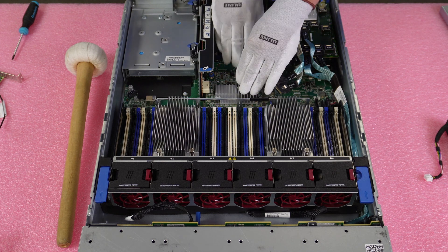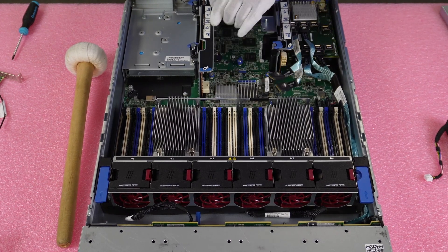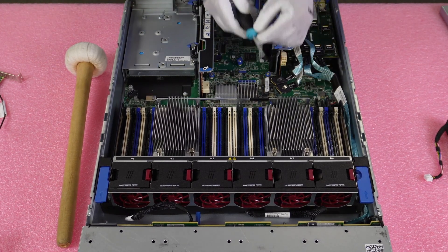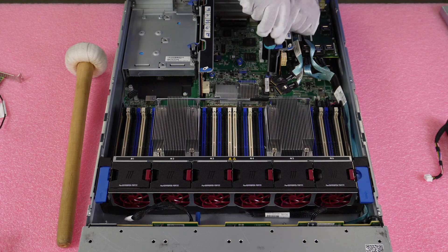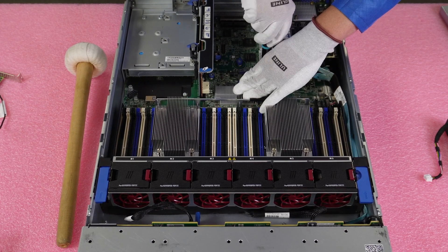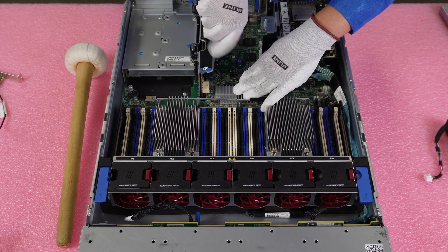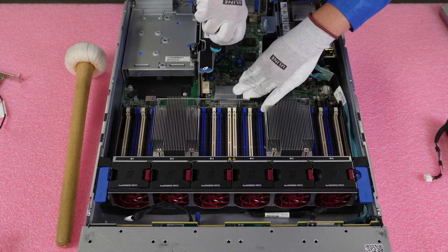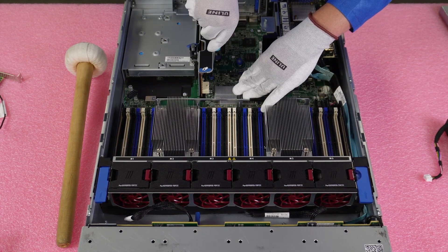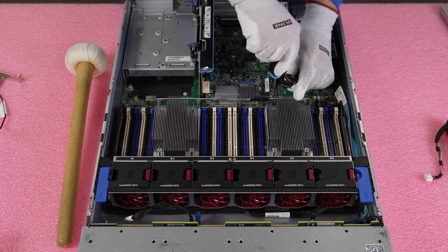You have to get it under the white connector and above the little peg. I like to push it in and plug it in to get it started, making sure everything's lined up. Then I take my T15 bit and go ahead and start screwing it in.